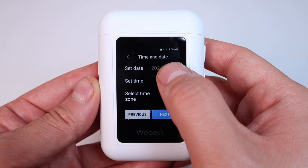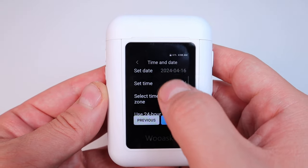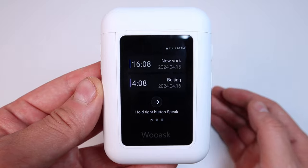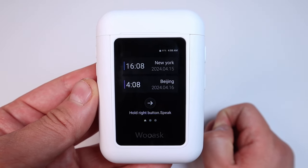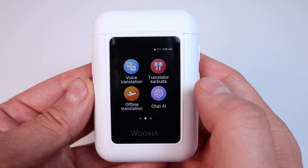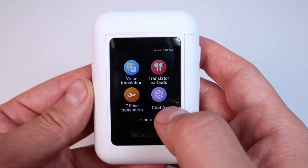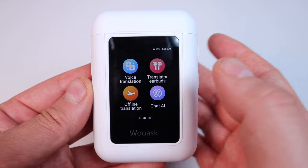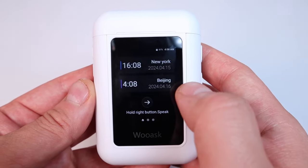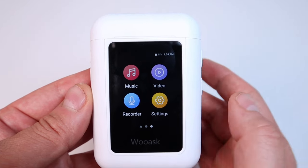Pressing next, you can set the time, time zone, 24-hour display settings, and so on. It initializes with two default time zones but you can change those. Scrolling right, the main functions are: voice translation, translate to earbuds, offline translation with the default languages, chat AI powered by ChatGPT, and also music, video, recorder, and settings.